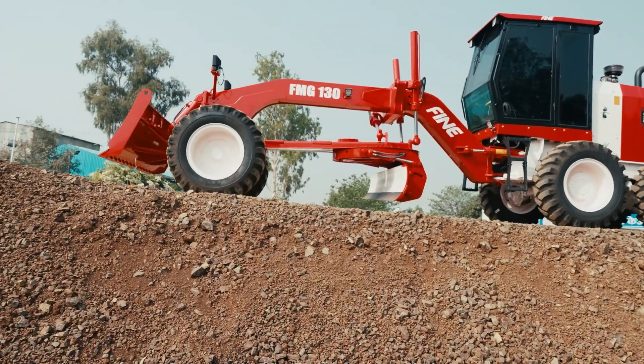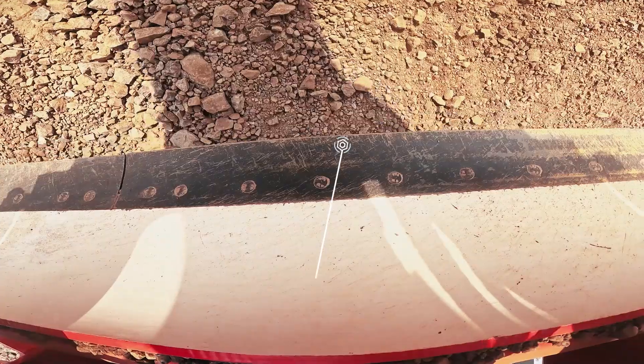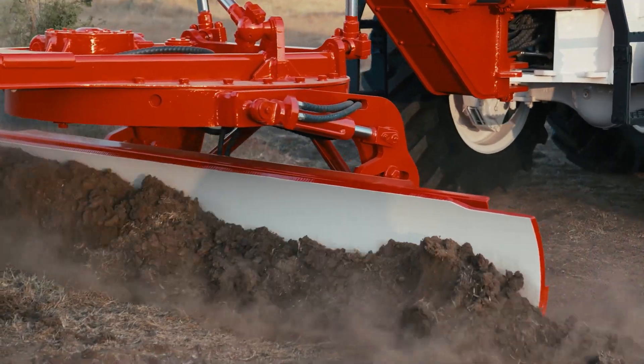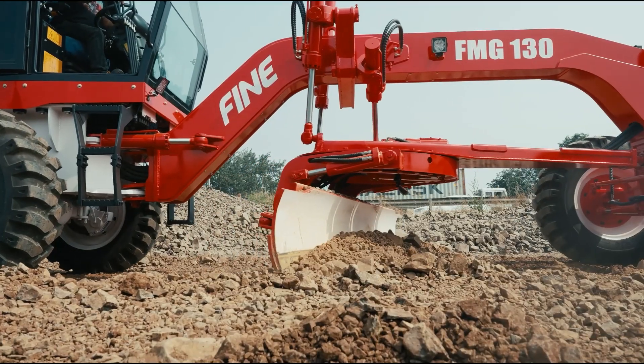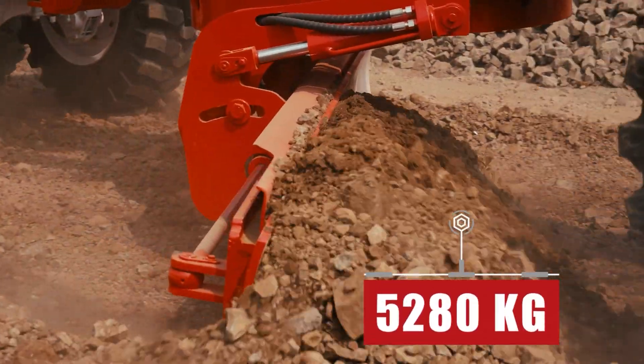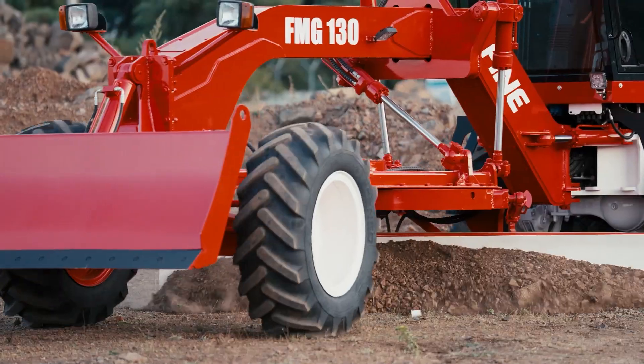The FMG 130's exceptional working force is a game changer. Its 4086 kg maximum blade downforce effortlessly handles heavy loads, with a remarkable rim pull of 5280 kg ensuring superior traction in challenging conditions.